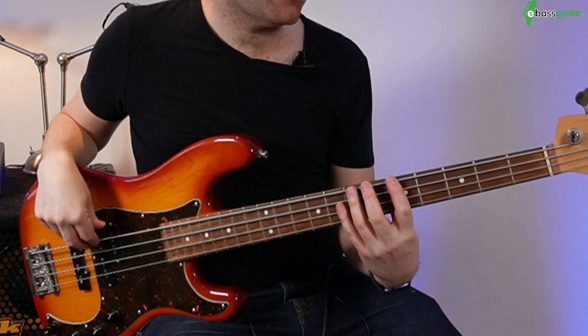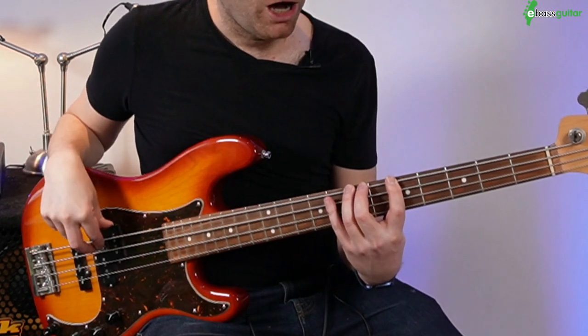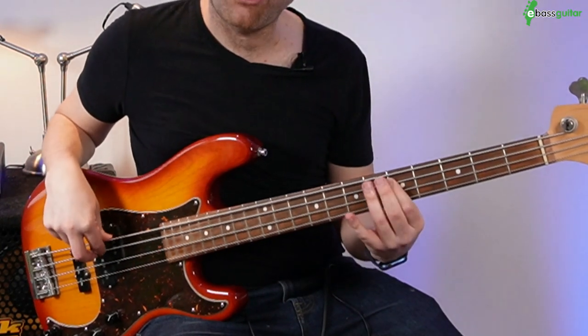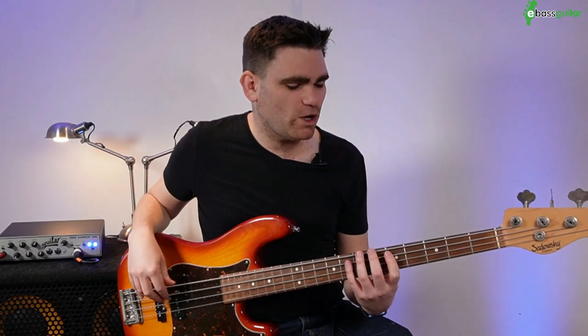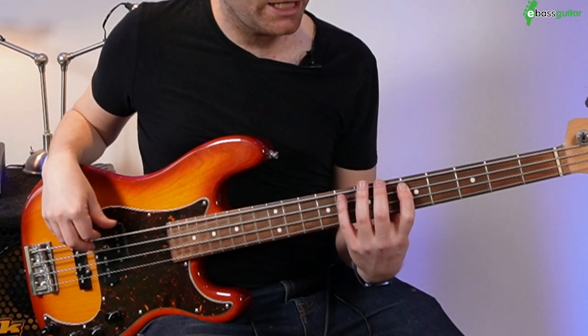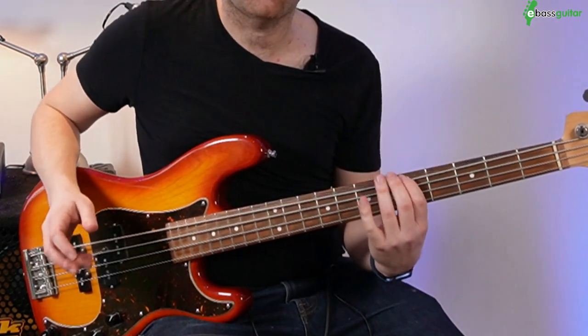Another way to think about this is a pattern called whole step, half, half, half. Going from A up a whole step and then simply half, half, half to land on the D. We can do this in reverse as well — whole step from the D to the C, then half, half, half like that. Either way is absolutely fine.